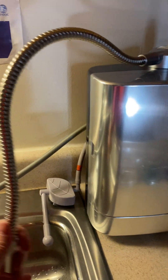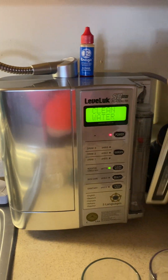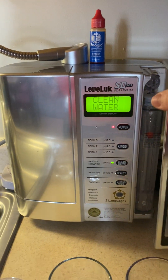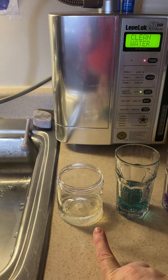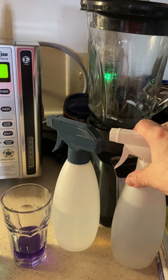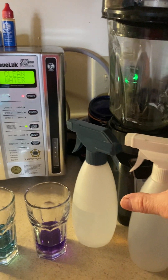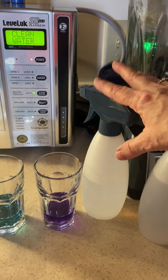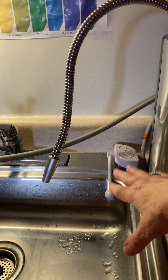On this side of the machine we have our enhancer — it's like a sodium-based solution and that is only for making 2.5 pH, which is right here. The 2.5 is an acidic water that's really good to put in a spray bottle for disinfecting your hands, disinfecting counters, anything you want to disinfect. It kills germs on contact; you can spray it in the air and it cuts germs in the air also.